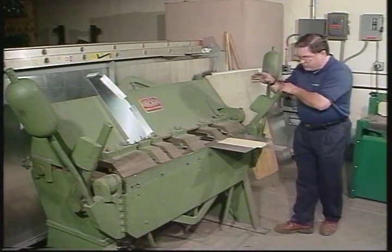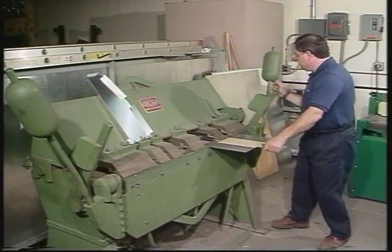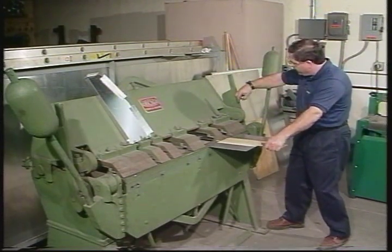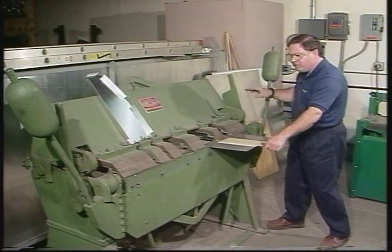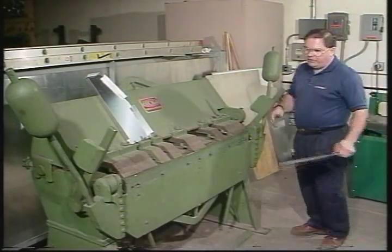If I needed more clamping force for this, I would simply open the brake and loosen it so the nut is loose, then go down on it slightly to tighten it. Now that I've got the one end adjusted, I need to go over and do the other side.